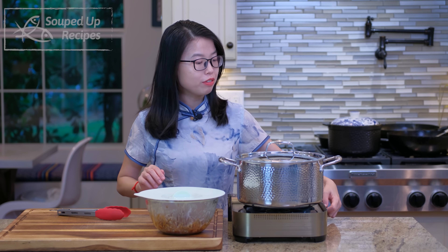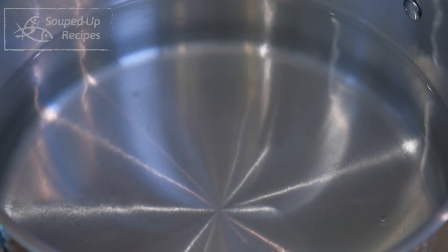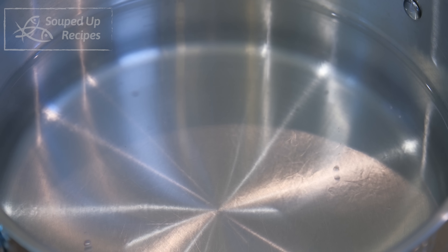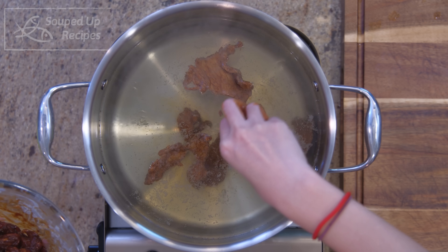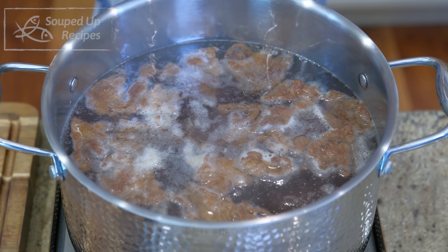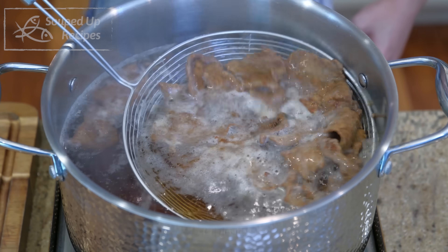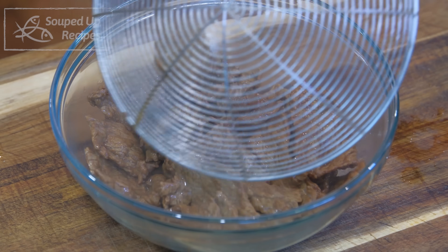Next, we are going to continue to use this pot of water to poach the beef. When I say poach, the heat needs to be at the lowest possible — the water bubbling should be subtle, with only a few bubbles coming up at a time. Add the beef slices one by one. Wait a couple of minutes or until the meat floats to the top. That's a sign that tells you you did a good job velveting the meat. If you didn't mix the meat with the marinade long enough, it won't float. Let's fish the meat out and set it aside.